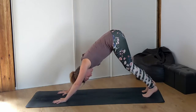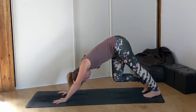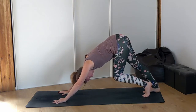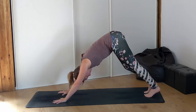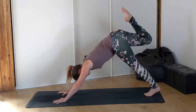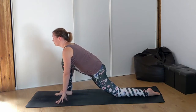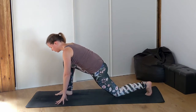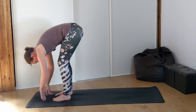Belly to thighs and hips to sky. Bend the knees as much as you need to here. Maybe paddle out the legs if it's your first downward facing dog of the day. Feet together at the back of the mat, right leg lifts up high. Place your right foot in between your hands at the top of your mat. Lower the left knee, lengthen through the spine. Tuck the toes of the left foot, come up off of the knee, do a couple of rocks and rock it forward to meet the right in a forward fold at the top of your mat.